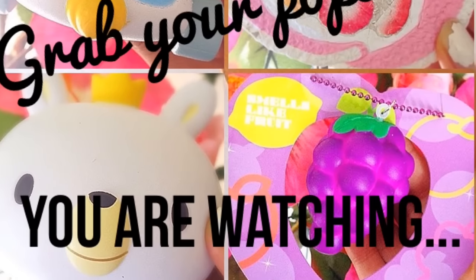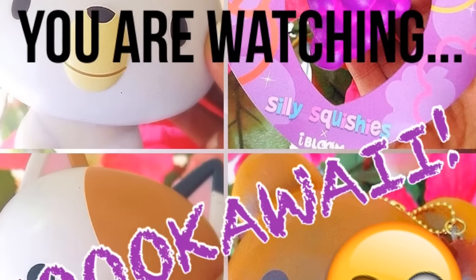Grab your popcorn because you are watching So Kawaii. Hey guys, it's So Kawaii and I'm back with another video. As you may know, I am very low on squishy ideas for videos, so I was searching on YouTube for some video ideas and I saw a video that said squishy vending machine. I decided to create my own squishy vending machine, and it is pretty bad.